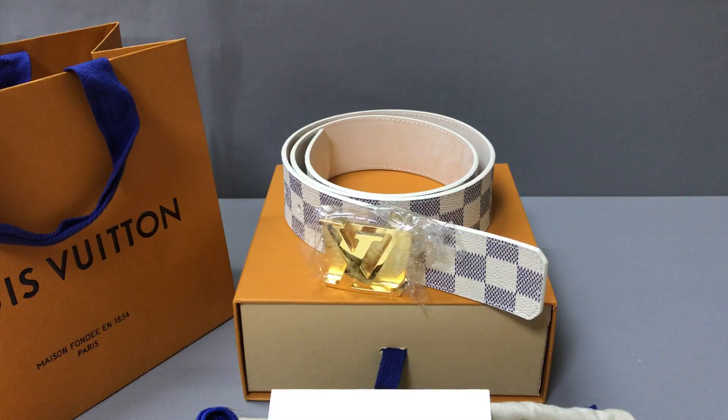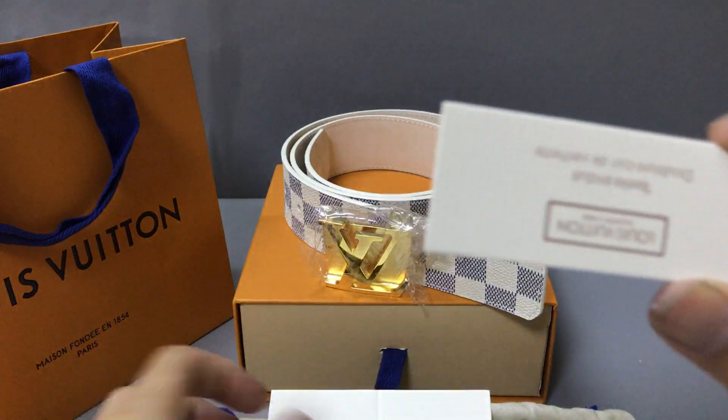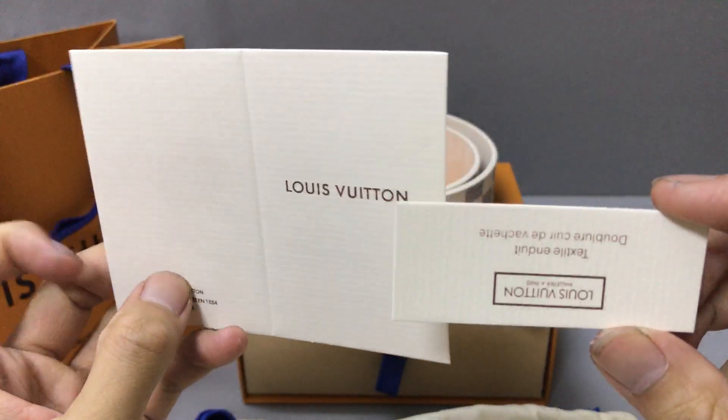This belt has a small paper card. You can check the paper card.